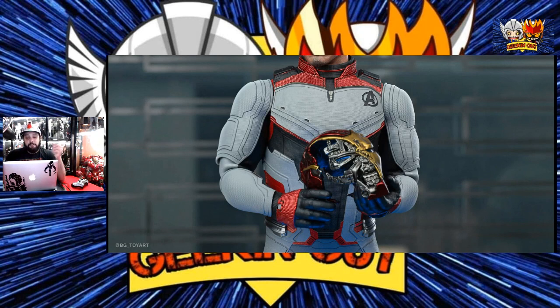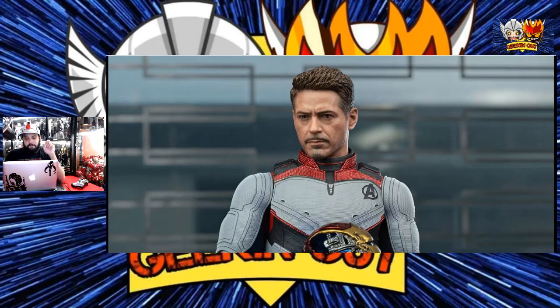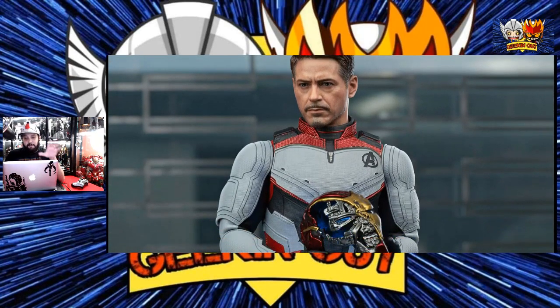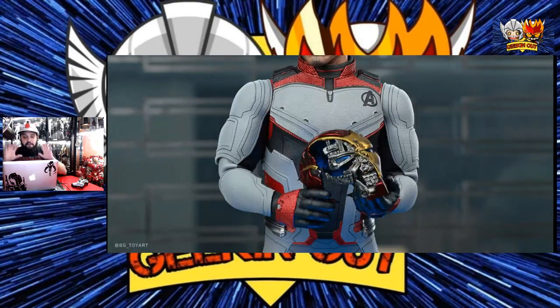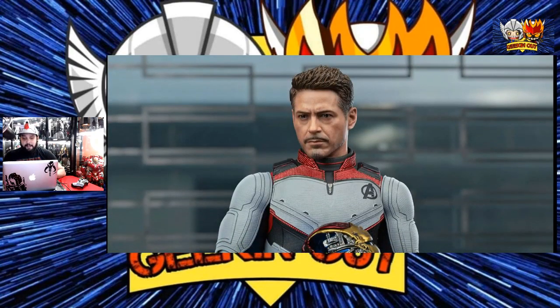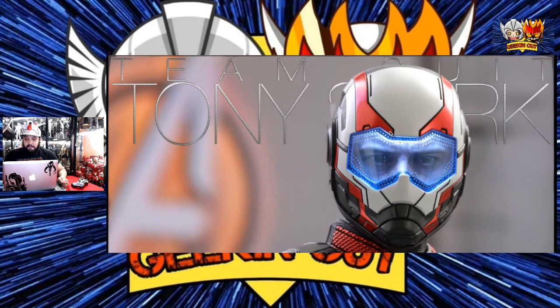But there is that option where you can have the Battle Damage helmet for the Mark 50 in the accessory pack — which is overpriced. But yeah, from a distance it looks like a good display piece to have in your collection. It does stand out, and that's what I like about it. I do like that light-up feature in the helmet.